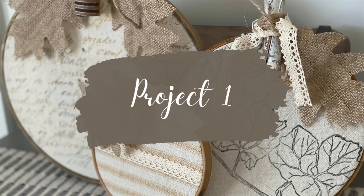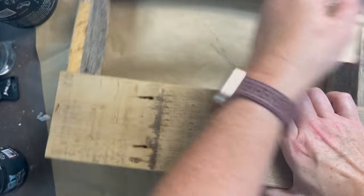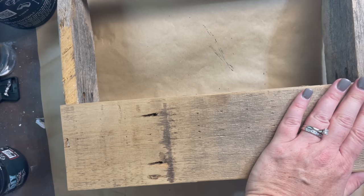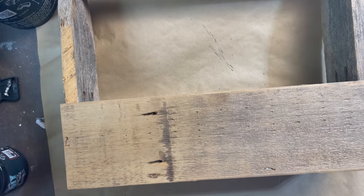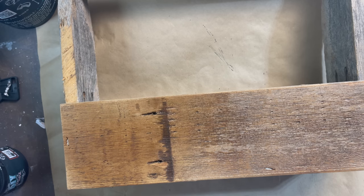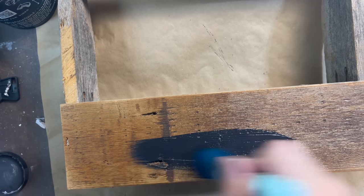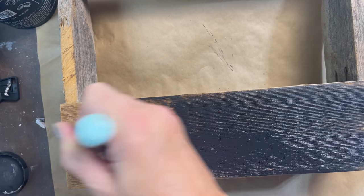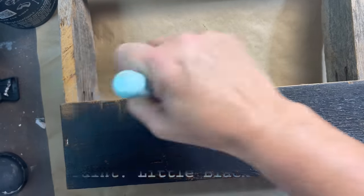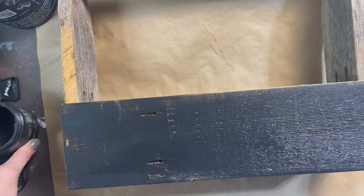My first project is something that I grabbed out of my booth that has not been selling. It's been in there a hot minute and I was like maybe it just needs to be upcycled. So I went over the very raw wood with an orbital sander to get it smoother — I don't like that really rough raw wood. Then I used my water mister and sprayed down the wood. It's very porous and this is a way that it won't just soak up the paint so much. So I just went over it with one coat of DIY paint, let it completely dry, and then wet distressed it with a baby wipe.